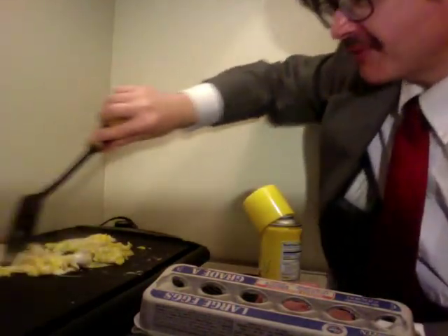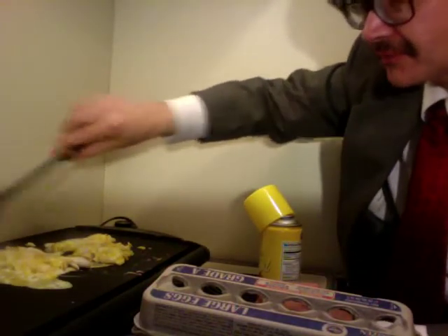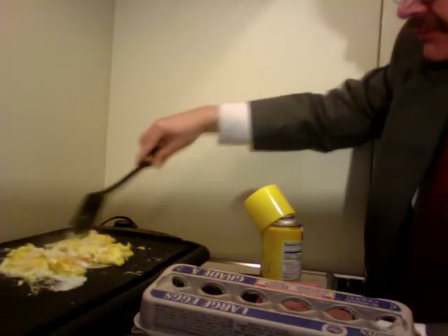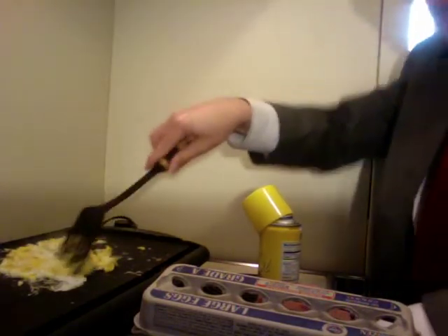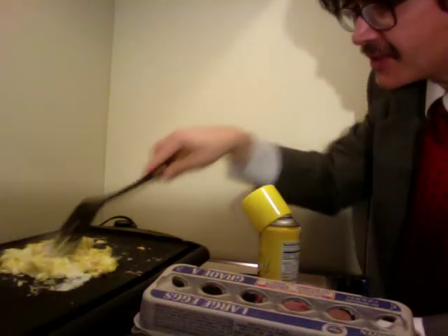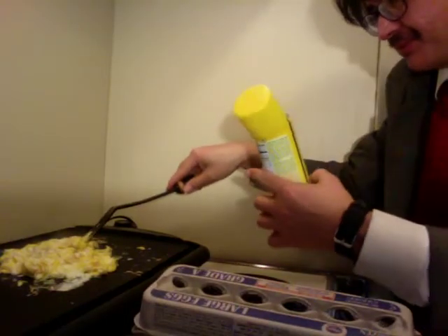I'm probably going to do that about four or five times before I'm done. Make sure I get everything fully cooked, because with eggs you want to make sure everything is, of course, fully cooked. It's nice to have something that's non-stick as well. And it's amazing how fluffy you can get it just with the egg itself, maybe with a little bit of cooking spray.